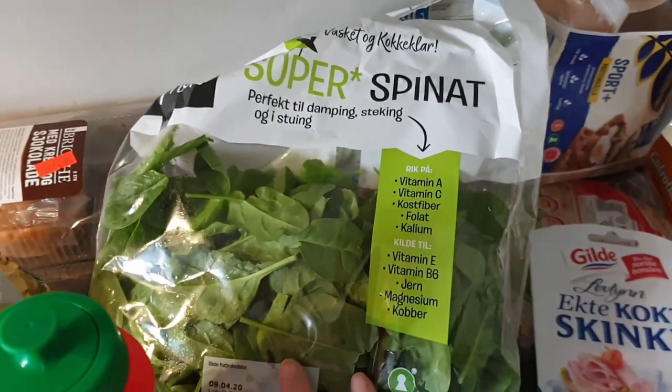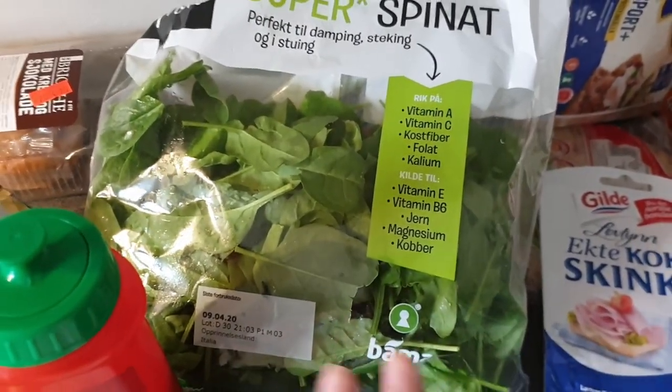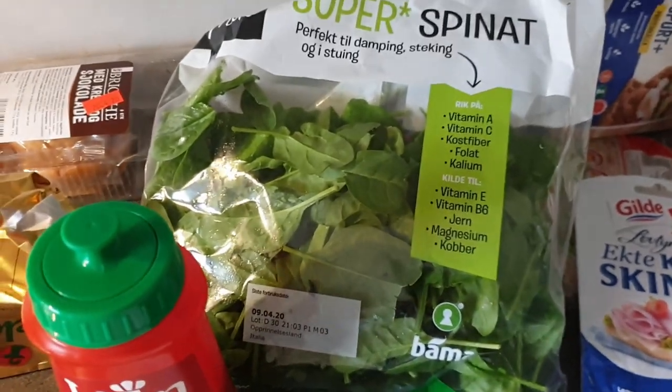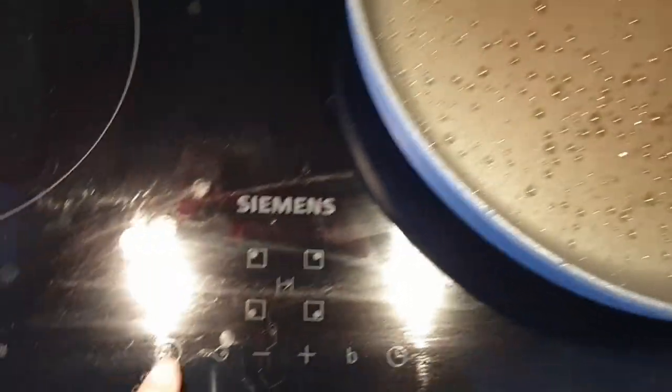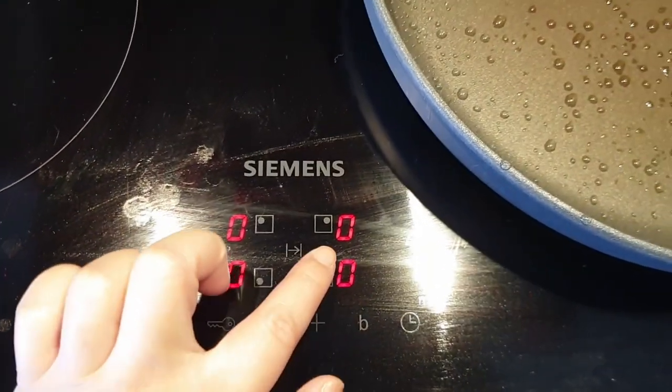Just make sure the spinach says it's already been washed. Usually they all say that it's already been washed, but if they don't, obviously you're gonna have to do that. And we're gonna turn on the stove and I will begin.